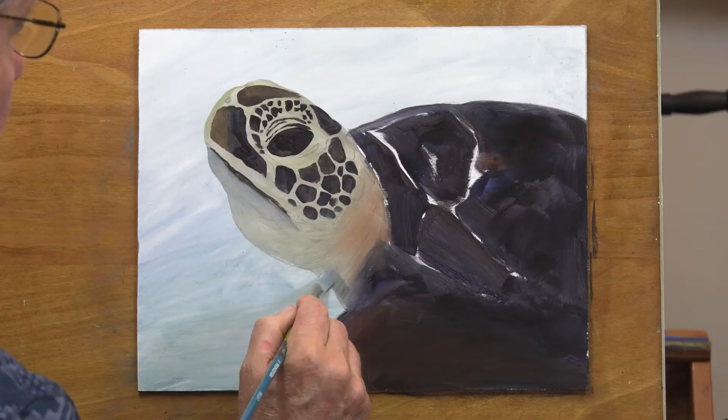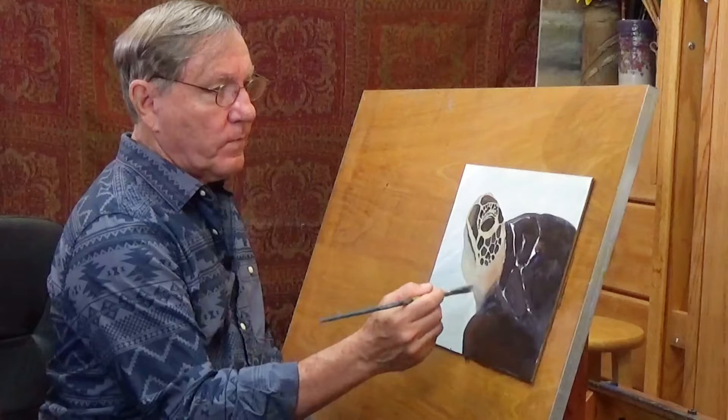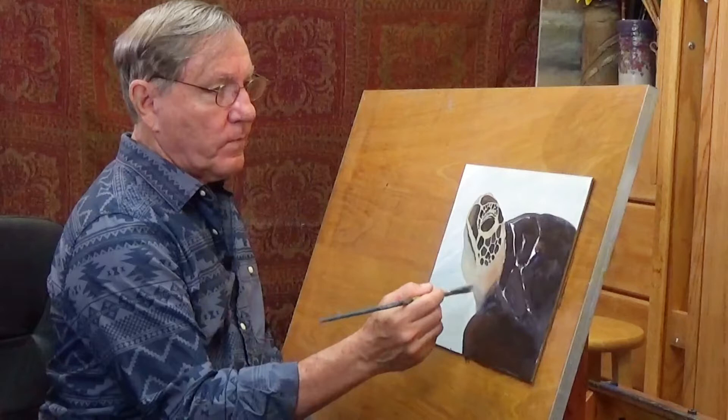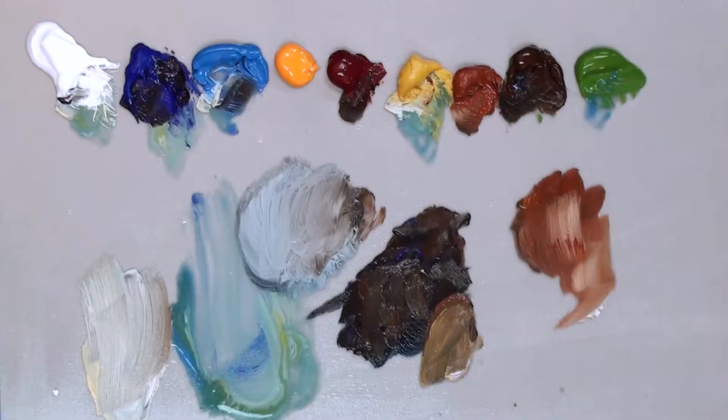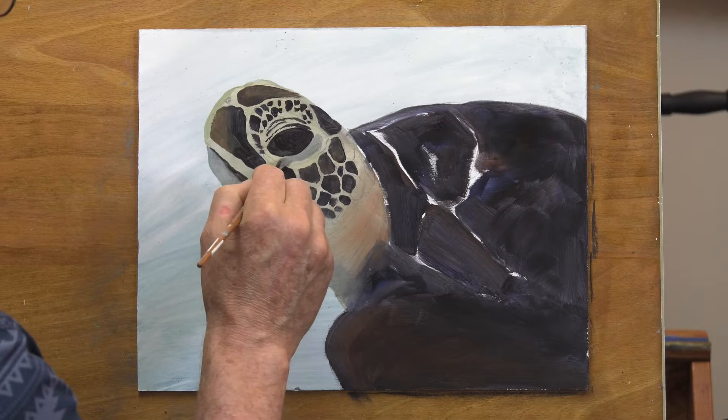I'm going to do the same under his neck here. This has already been sprayed, so it's a bit moist. With a very light touch, I just flip that out, and that blends it very nicely, very easily. I'll take that same color and right under its eye we'll do the same thing — make that slightly darker. It just gives it some form.